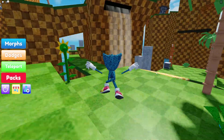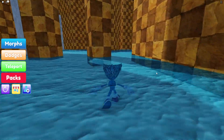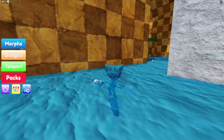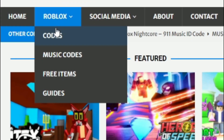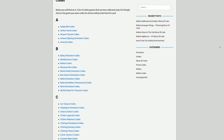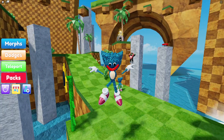Before I start showing you guys exactly how you can get this Sonic morph, I first need to tell you about rblxcodes.com, which is my own Roblox code website where you can find game codes, music codes, and guides. There is tons of stuff in there to check out — we provide codes for over 300 Roblox games, so if you need a code for a game, it will be there.